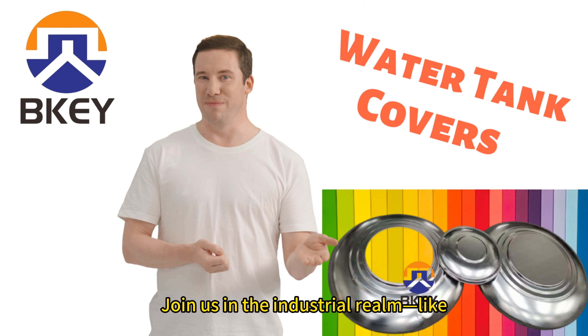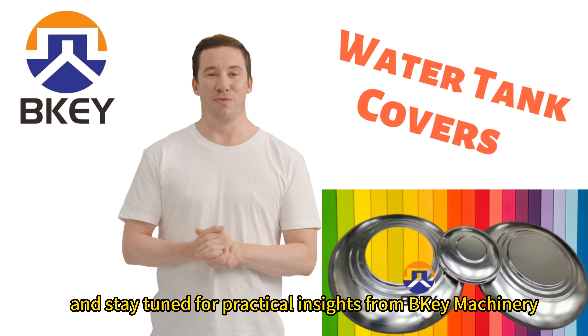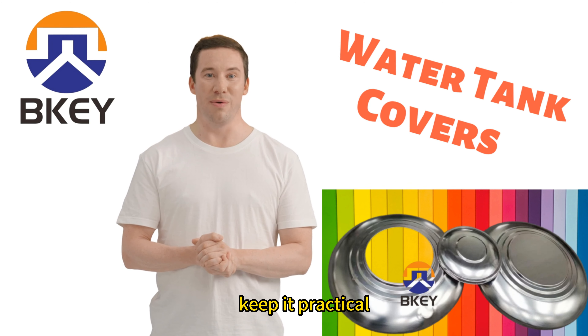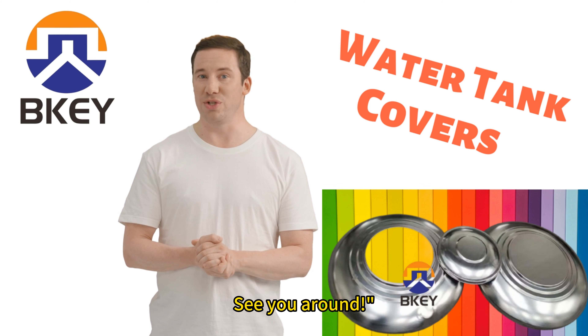Join us in the industrial realm, like, subscribe, and stay tuned for practical insights from B-Key Machinery. Keep it strong, keep it practical, and keep your water protected. See you around!